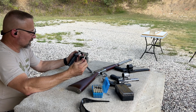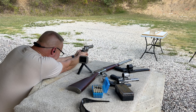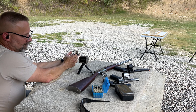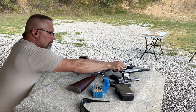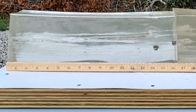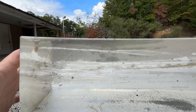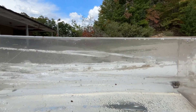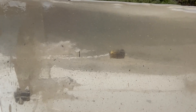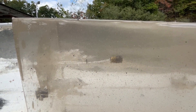.38 Special with the Remington Golden Sabre 125 grain out of the Ruger GP100 five inch barrel. Velocity of 896.2 fps. Looking at our wound track — the bullet has flipped over at this point — and here we are at 20 and a half inches of penetration with zero expansion. That was the Ruger GP100 with a five inch barrel.